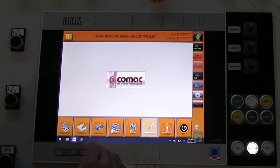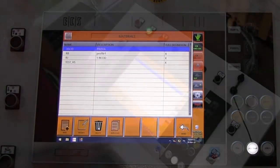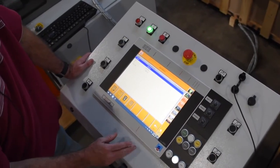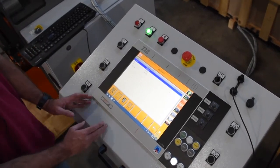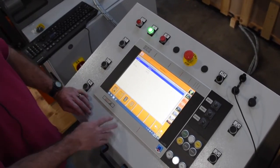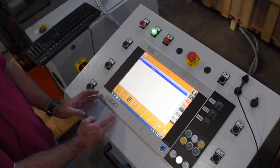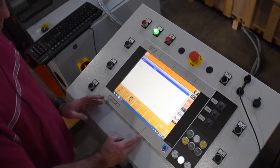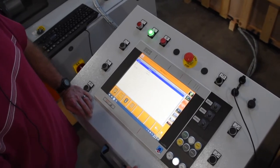Your material setup is required — it's basically the foundation of your program. You cannot run a program on this machine without a material and without a program. Whenever you run a program, you're going to pick a material setup that you're working with, so those two go hand in hand.